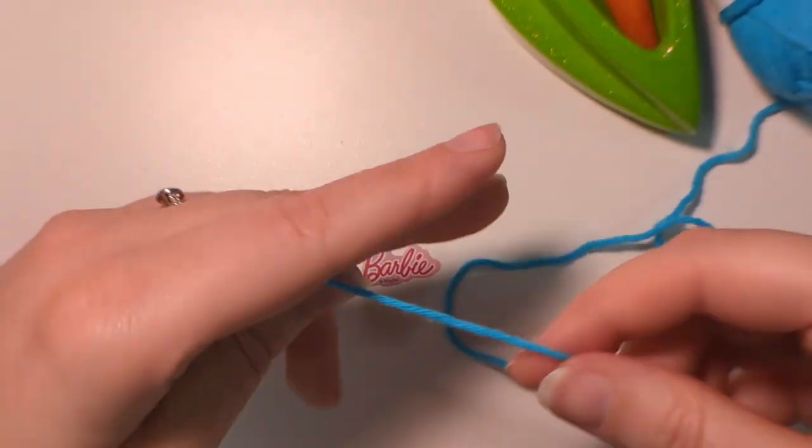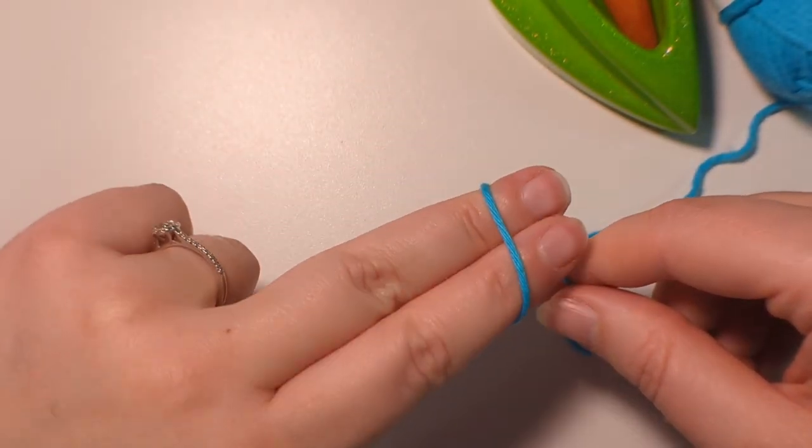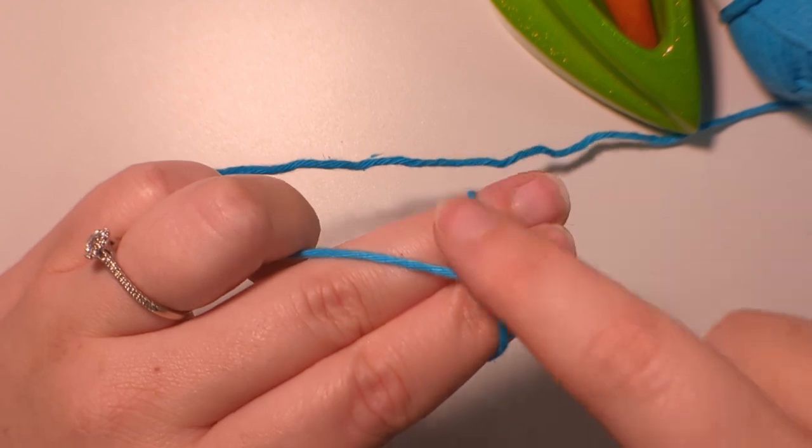So again, I'll show you that. Pinch it off with our thumb, going over our fingers, twisting our fingers around, and then going over our fingers in a downwards direction, creating this little cross section.